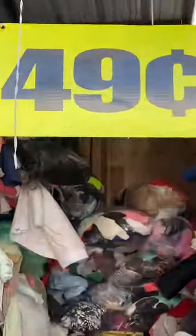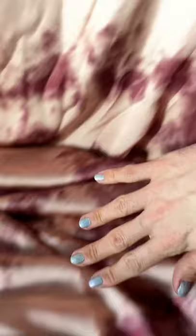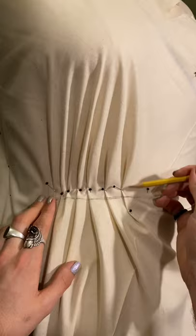I gave myself a ten dollar budget and went digging for fabric at this discount store in downtown Los Angeles. Somehow I managed to make it out with this beautiful cranberry and peach dyed satin. So let's make a boho dress fit for running through the fields with it.